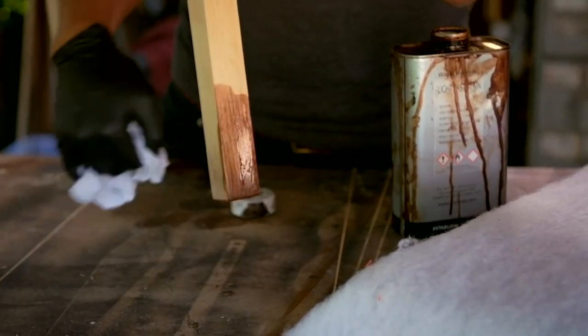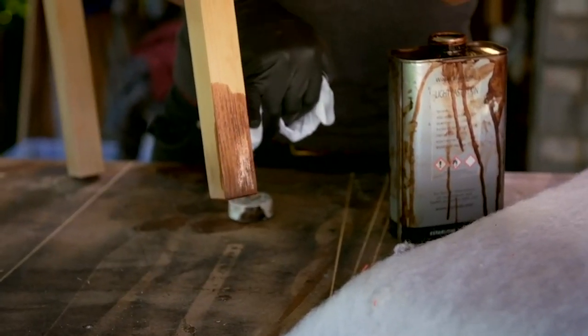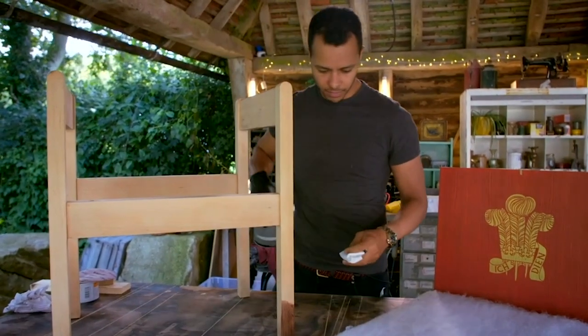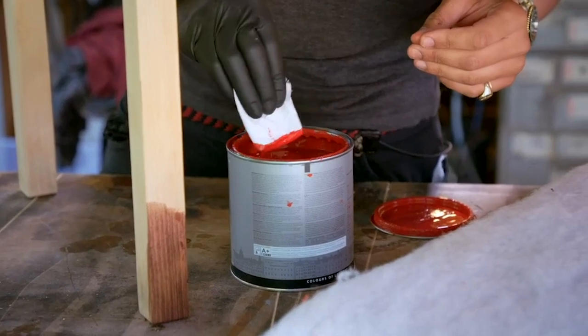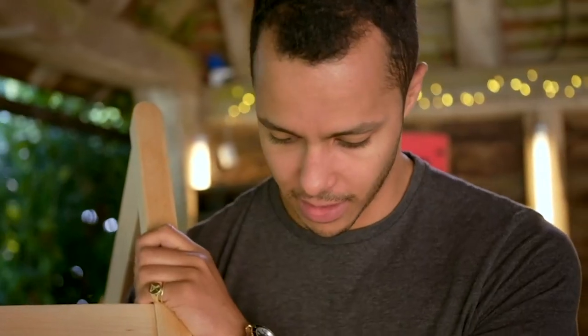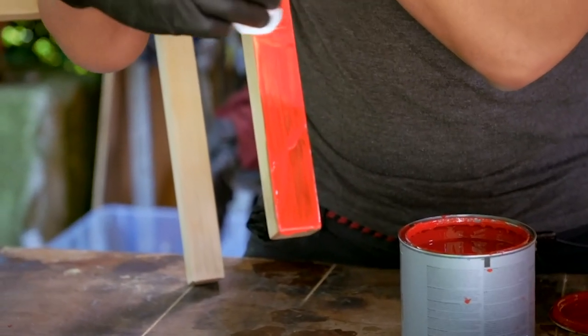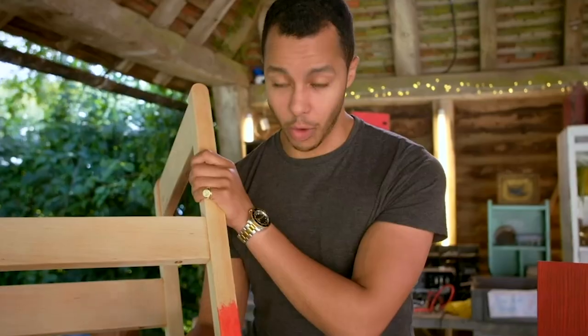You can already see that it's bringing out the pattern in the grain a lot more, and that's exactly what I'm looking for. It's a really thin coat of paint that I'm applying here with this rag, but it should be enough to give an idea of what it's going to look like. I'm going to leave that to dry, and once it has I can offer it up next to the top and then see what option I'm going to go with.